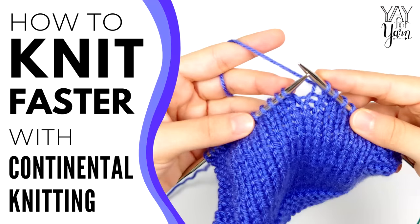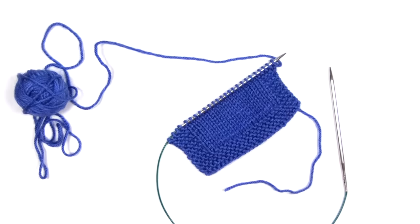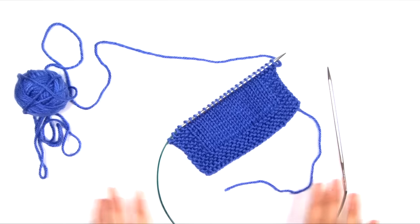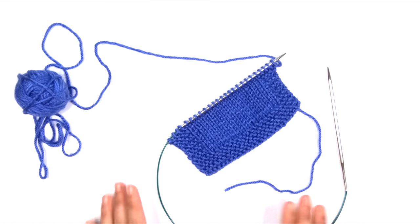Hey, it's Ye for Yarn, and today I'm going to show you one switch that can help you knit faster. I'm sure we've all been in this situation where you've got a project to finish, it's got a deadline, you're on a time crunch, and you're just scrambling to get it done as fast as you possibly can. The key to faster knitting is not just moving your fingers faster — the key is actually moving them more efficiently.